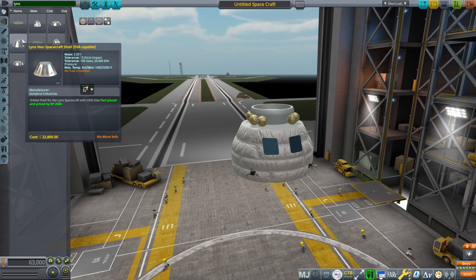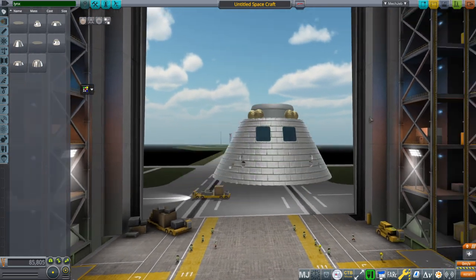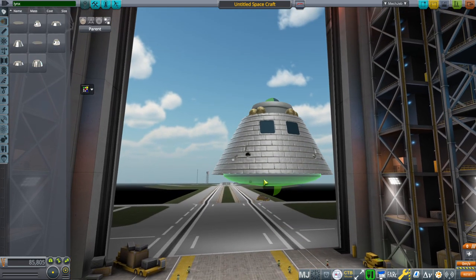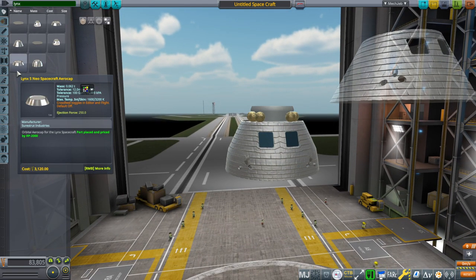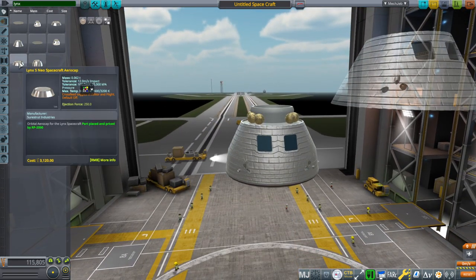It can be converted from a lander can, which is lightweight, into an orbital vehicle using heat tiles and a heat shield. This three-person one has a smaller shell vehicle, so it can fit a four-meter vehicle with a smaller heat shield and an aero cap.